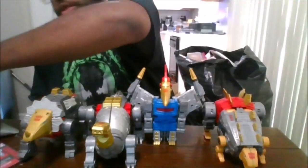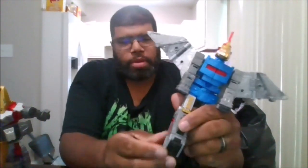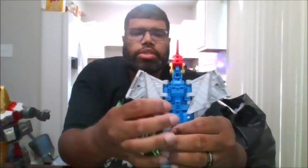Now let's get down to transformation. To transform Swoop, go ahead and remove the missiles, just like this. Then you want to fold up the wings like that. Go ahead and untab the legs from the back and bring those down. You want to go ahead and create the feet spurs, just like that. Then come to the back and fold these wings just like this to the back.